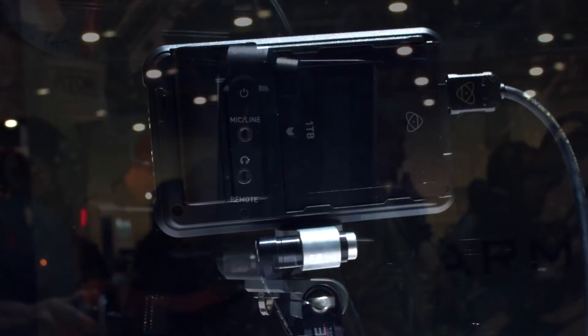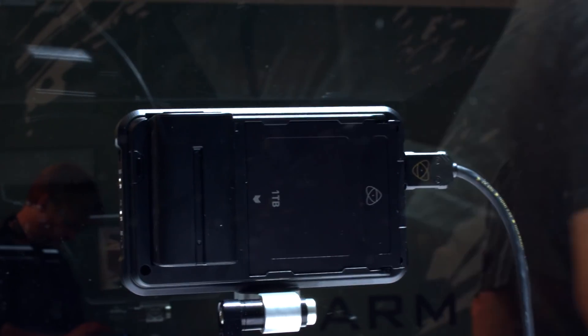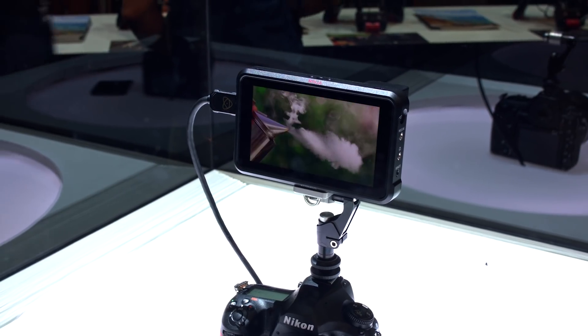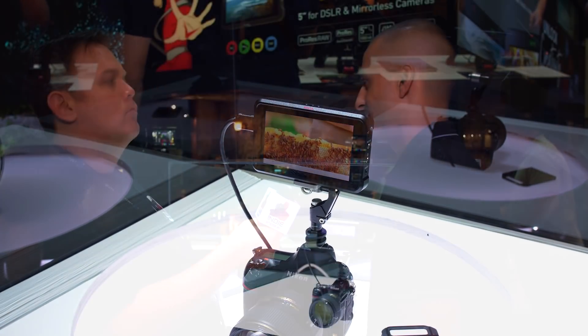And like you said, full blown recorder. We're able to record 4K up to 4K 60P in up to ProRes HQ 422, and also doing all of the DNX flavors as well.